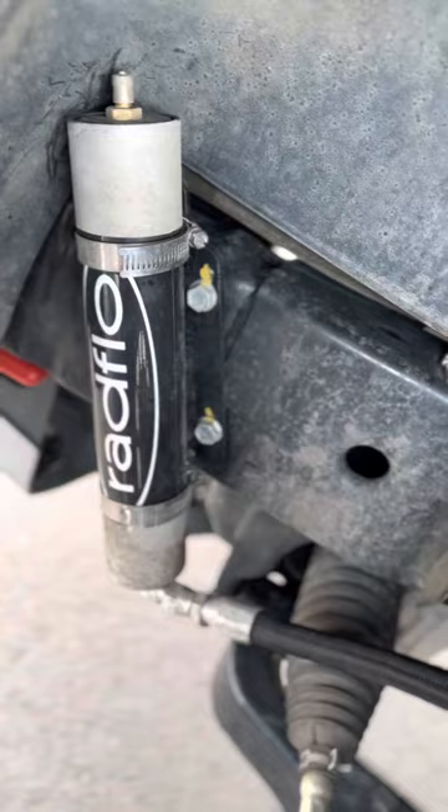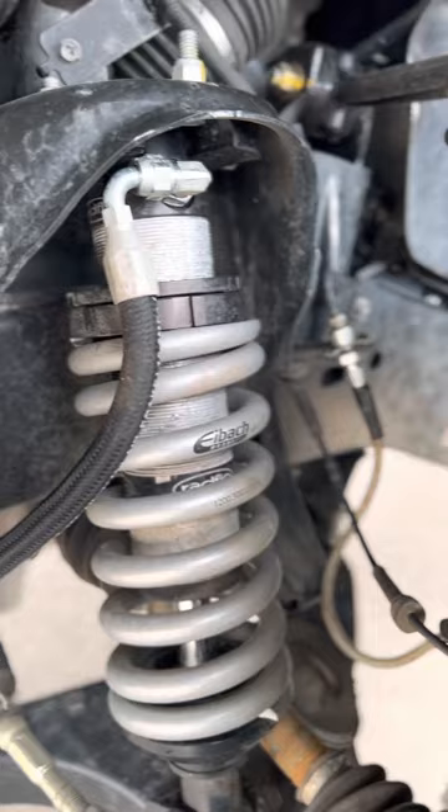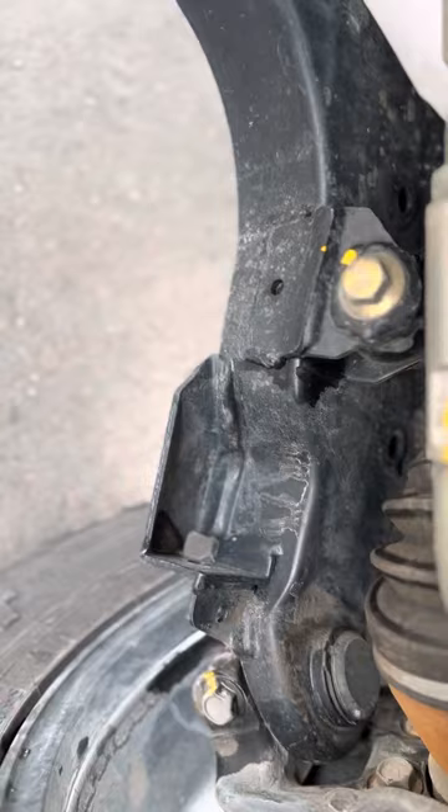Here are my Rathlow Reservoir 2.5 shocks. I put in inner tie rods, extension axle pieces — I'm not sure exactly what that's called — and longer control arms.